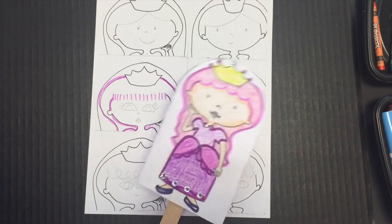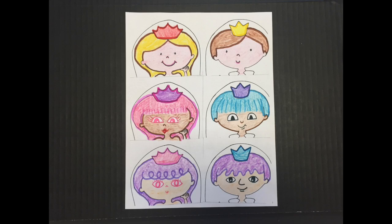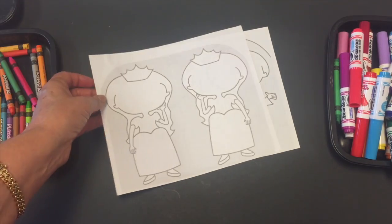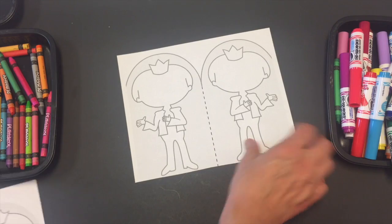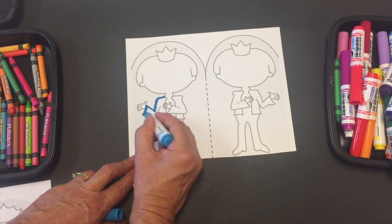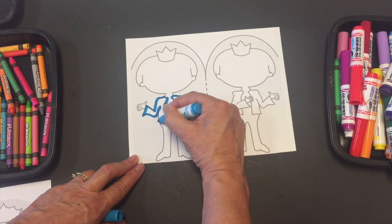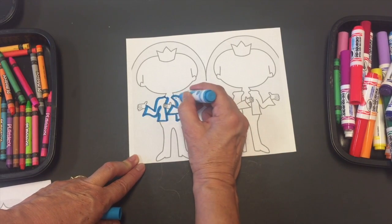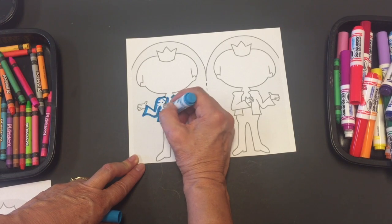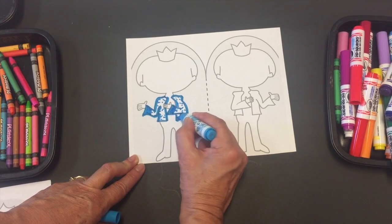This is the end result — double-sided. Now I'm going to show you how to draw the prince's suit and the princess's gown, starting with the prince. I'm going to outline the coat like this, and what you can do inside the coat is add little dots like that. Remember, these are only ideas — you can choose to do whatever you want.